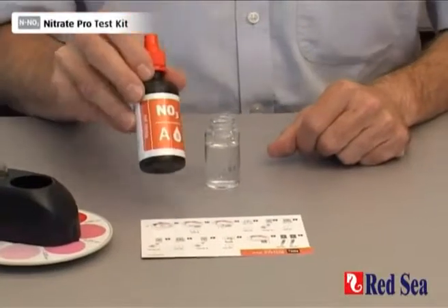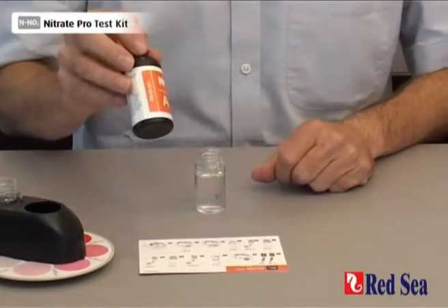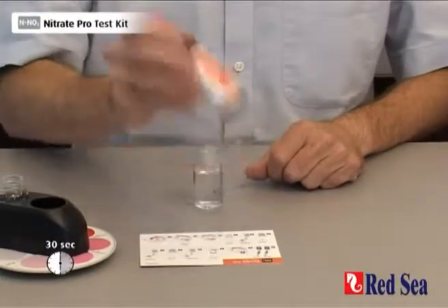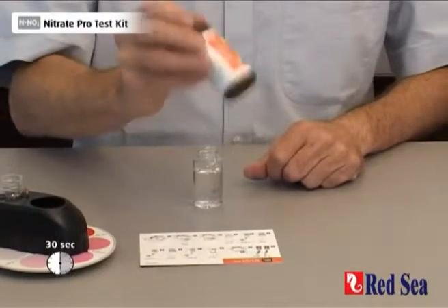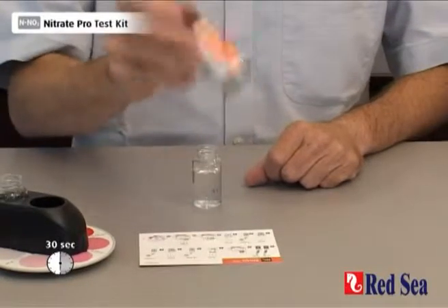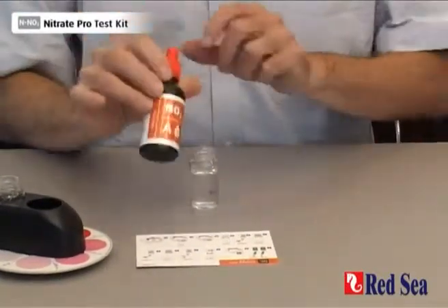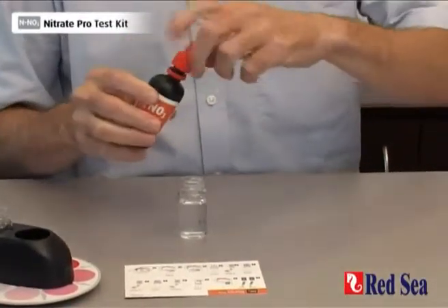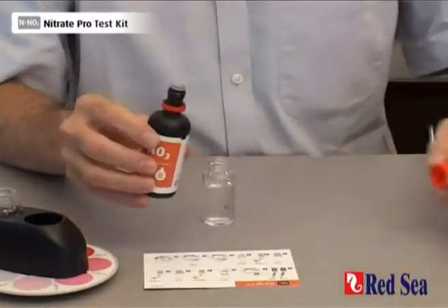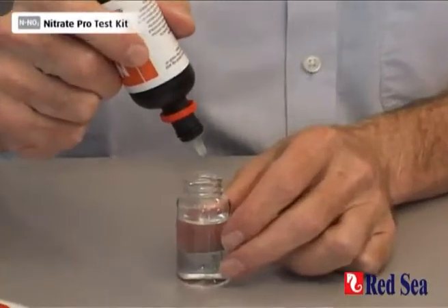We first need to take Nitrate Reagent A. What is important is to shake this very, very well for at least 30 seconds. We're going to quickly put eight drops into the vial. The purpose of the shaking and the speed is because it's a suspension, and if we don't do it quickly enough, the reagent will not work properly.